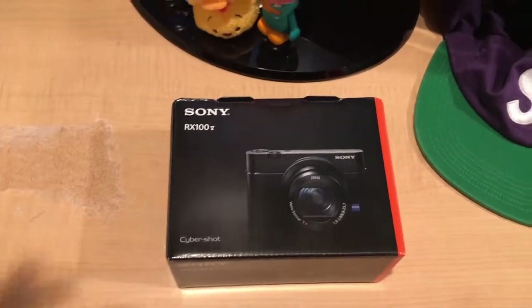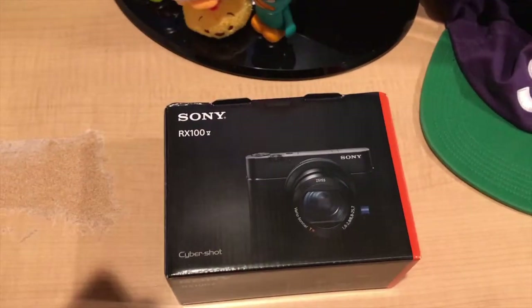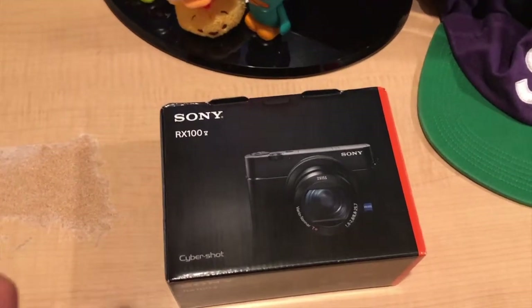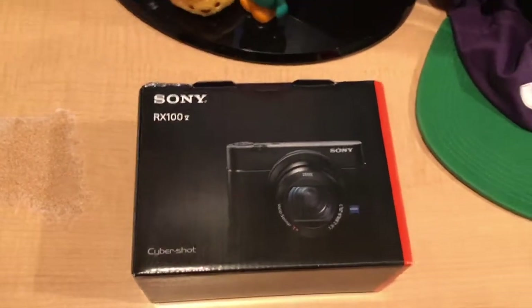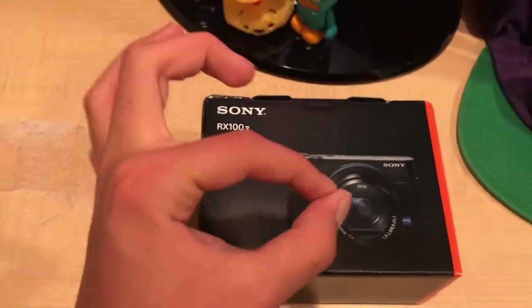Hey, what's up guys, RST here back again with another tech video. Today we're going to be unboxing something. I do not have my Unbox Therapy setup yet — that's my hat, this is my monitor, that's my laptop, that's my mic. We do not have the Unbox Therapy setup yet, but we're getting there. Just trust me on that.